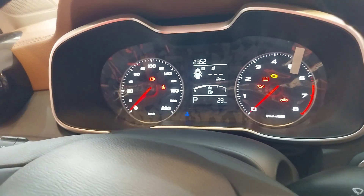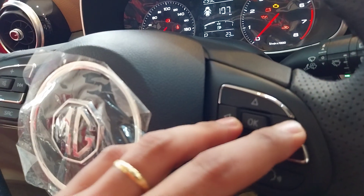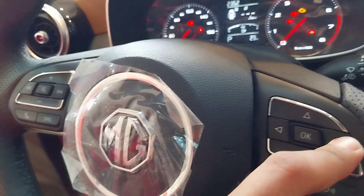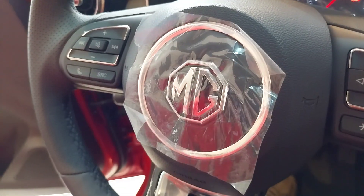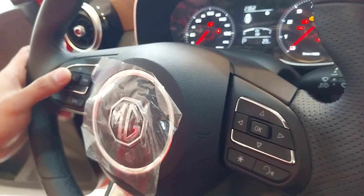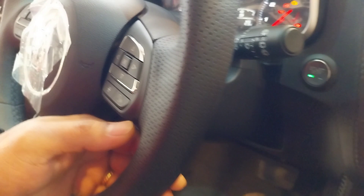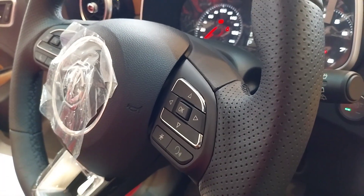For the driver's multi-info display, you can change it according to your preference. The steering controls include audio controls, and you can also access Siri once Apple CarPlay is connected.